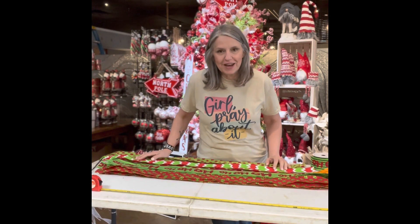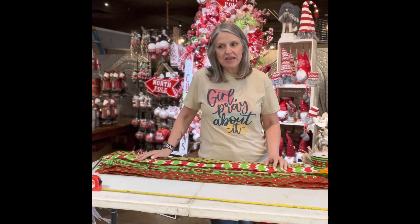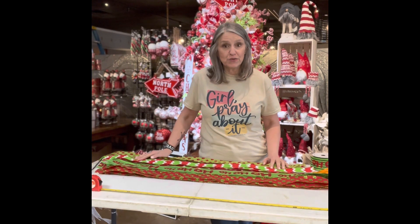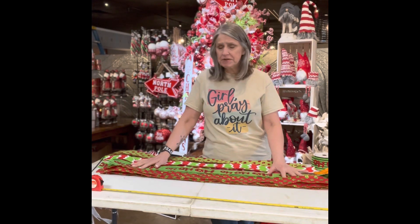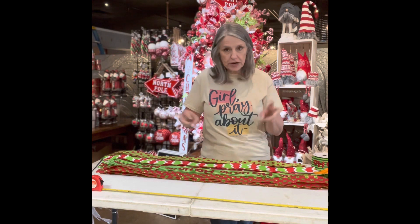Hey guys, Sandy J's Potpourri House. Hope you're having a great day. I've been promising to do a tutorial video about how we make some of our bows, so this is the first of a few that we're going to make and share with you guys. As you can see, I've got a lot of pre-cut ribbon in front of me and more to the side, because this is called a funky or a crazy bow.